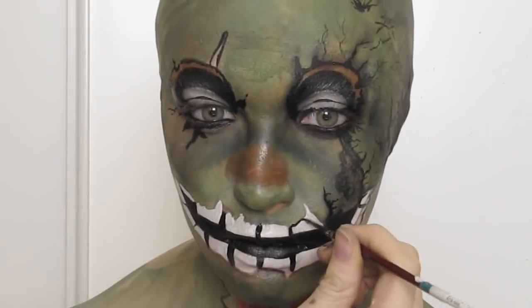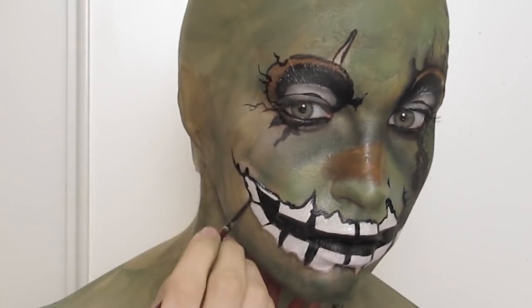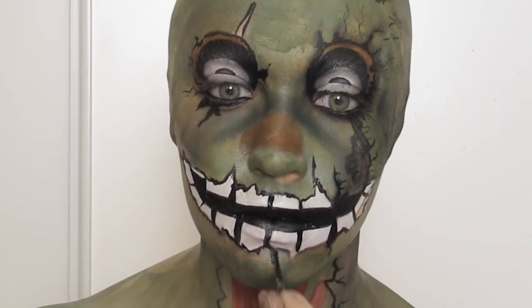Once I moved on to outlining I made sure to also add extra cracking and texture as I went. Springtrap has a lot of fine lines along his face that almost look like worn leather.